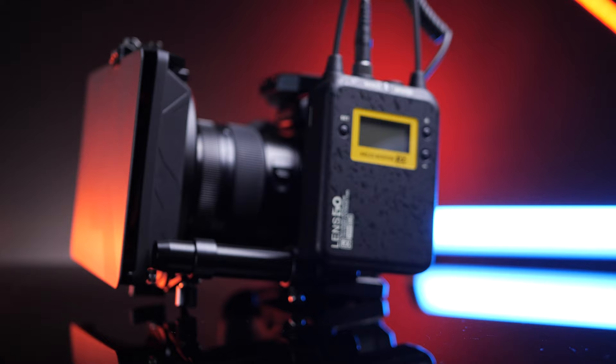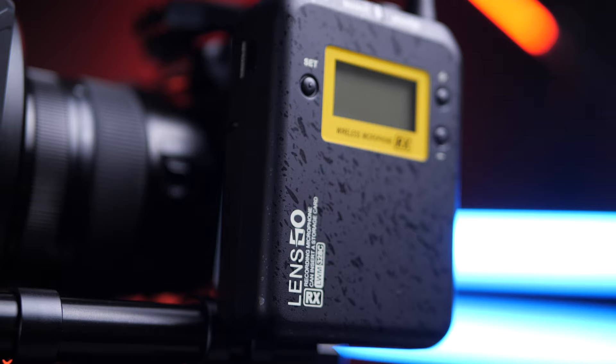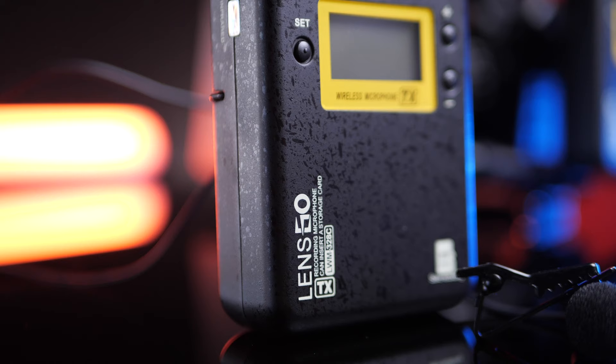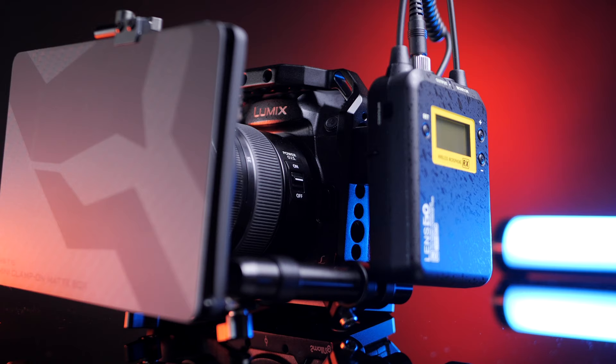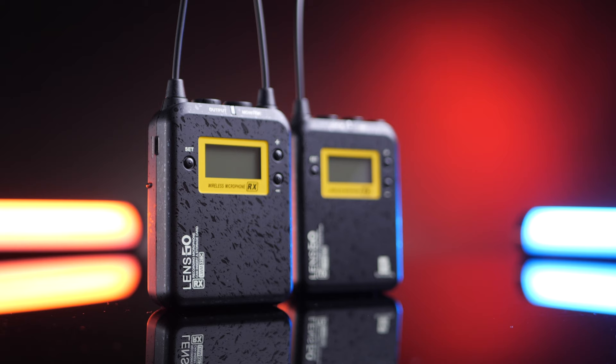Is it worth it? Yes — hands down this is absolutely amazing. For the price you can get it at, there's nothing wrong with this, and the fact that you can record to a micro SD card — currently the only audio system in the world that allows you to do this — is amazing. Would I recommend it? Of course. Do I use it? Yes. I've used this on every single audio shoot I've done in the past couple of weeks, and I do not review a product unless I've pretty much used and abused it. All the audio you've heard so far is straight from the Lensgo 328C.